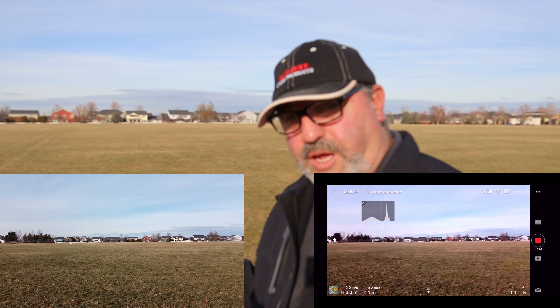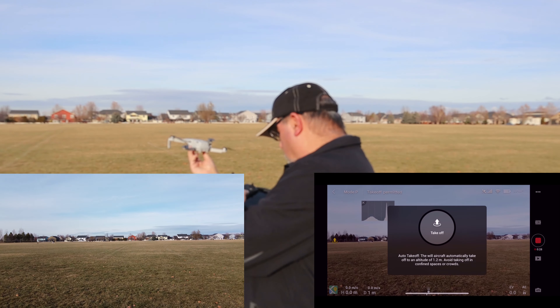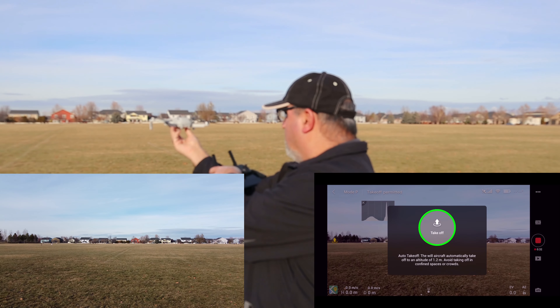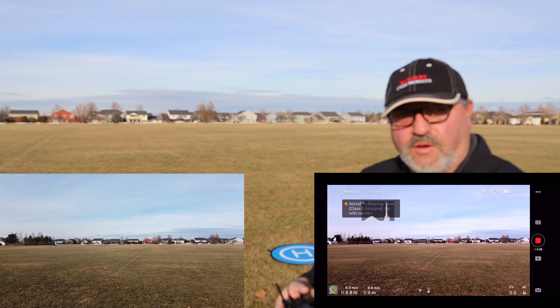Let's do a hand takeoff while we're at it. Hold it kind of up and away and hold down that takeoff circle. The home point has been updated — please check it on the map.